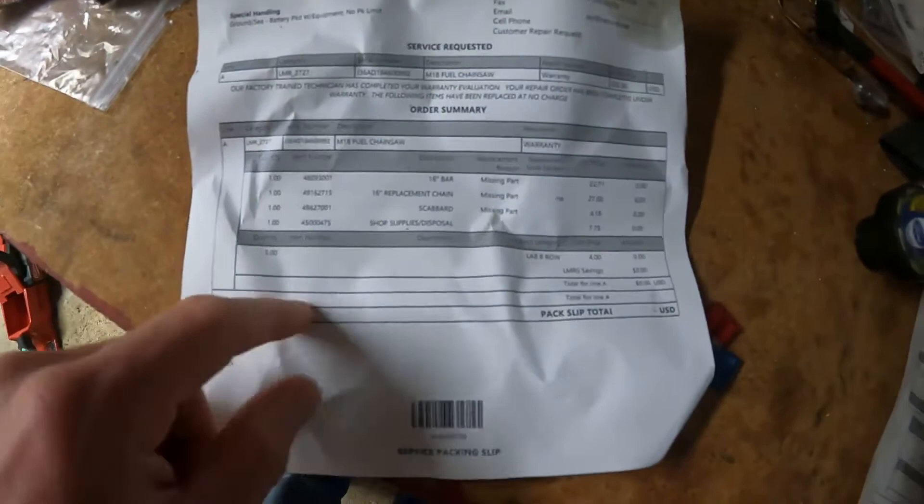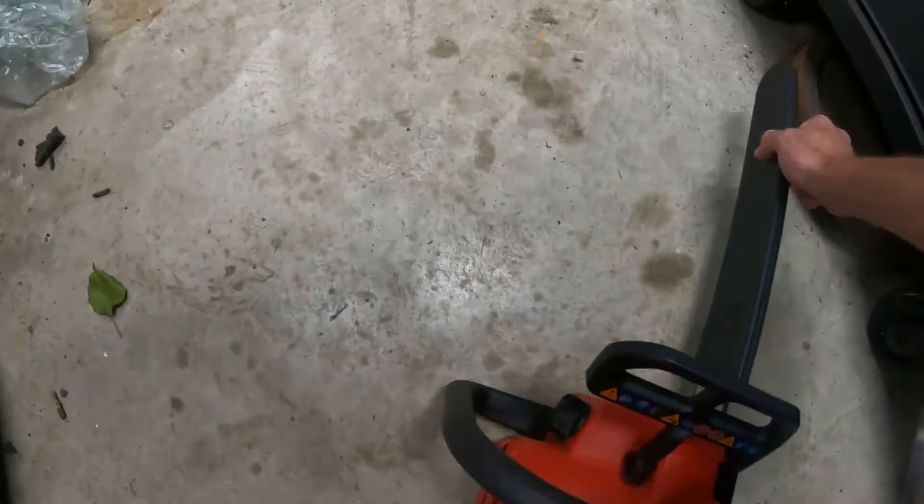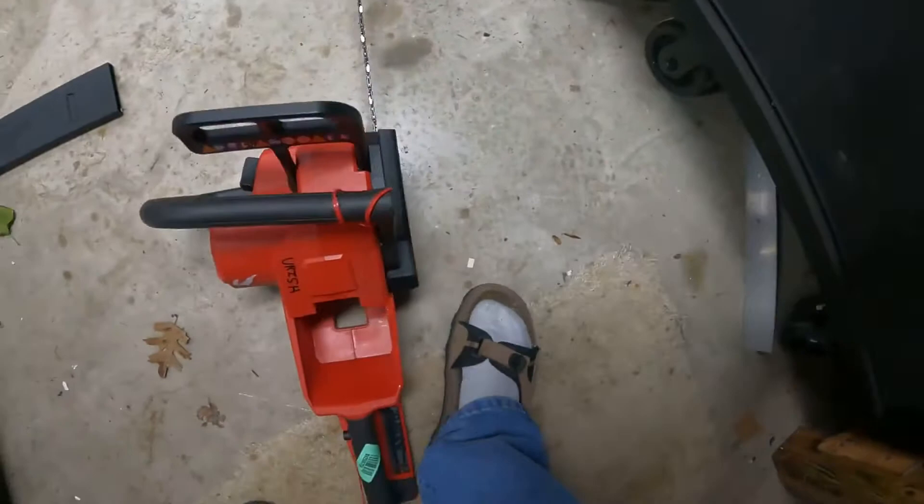Oh god, these people are stupid. So in their service warranty deal here — M18 Fuel Chainsaw warranty. They put — once again — gave me a bar, then they gave me a chain and a scabbard, all under warranty. But I've got a bar and a chain and a scabbard which I totally didn't need; it wasn't part of the service request.